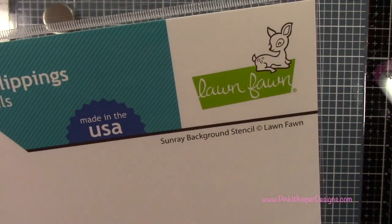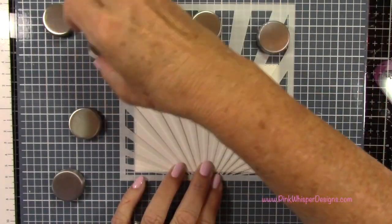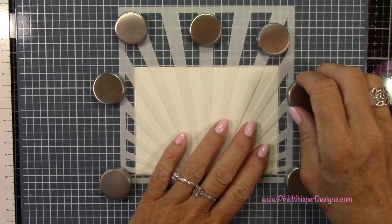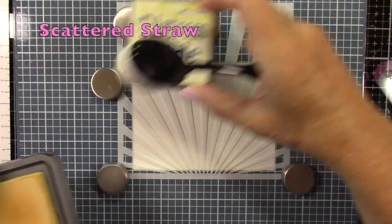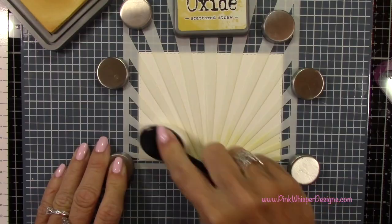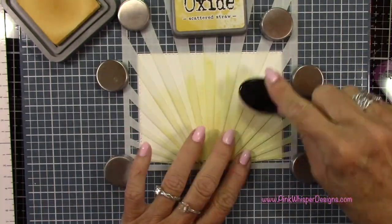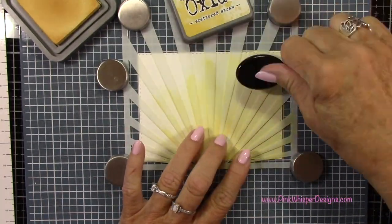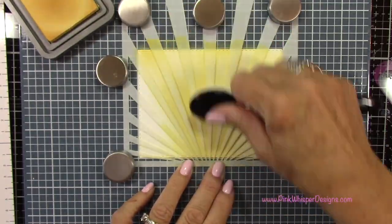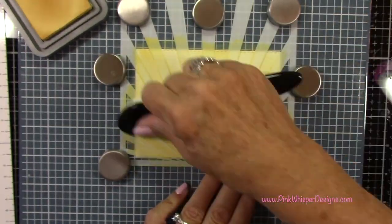I'm going to grab this stencil from Lawn Fawn — this is a Sunray background stencil — and I've placed it on my Wendy Becky make art station. I'll place some magnets around here just to hold it in place. Then for ink I'm using the Scattered Straw Distress Oxide ink from Tim Holtz. I'm going to use my Hero Arts blending brush and I'll just apply a nice coating of this on all of these rays to get started. You do kind of want to work in the direction of the ray just so that your stencil doesn't move around or pop up.